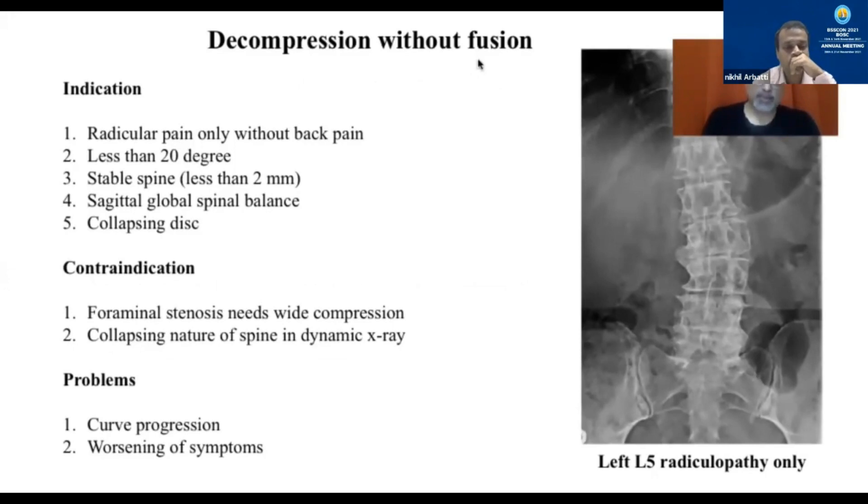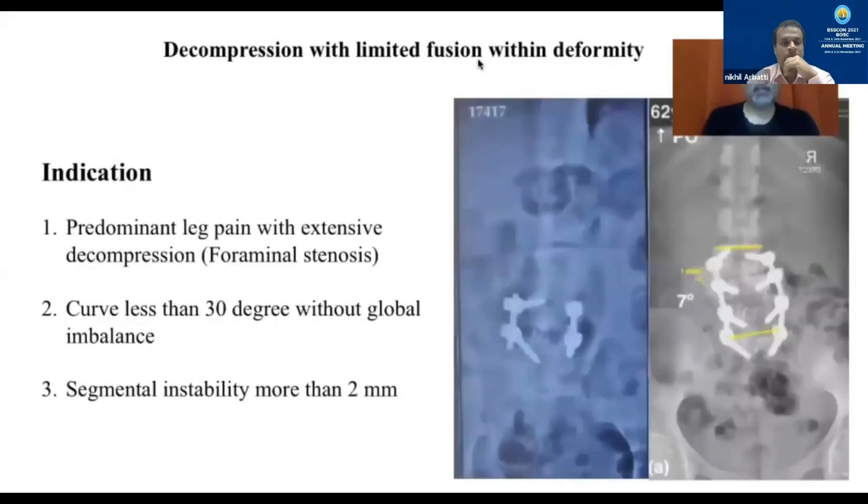Of course, if the spine completely collapses on dynamic X-ray or there is instability, we cannot do decompression alone. The long-term problem with this approach would be progression of the curve and reappearance or worsening of the symptoms. What about a limited fusion? This is very attractive, and these are patients who have leg pain but require extensive decompression at one or more levels.